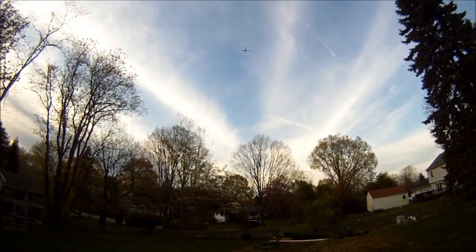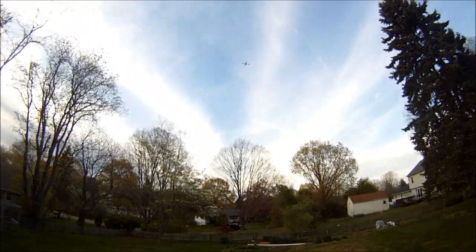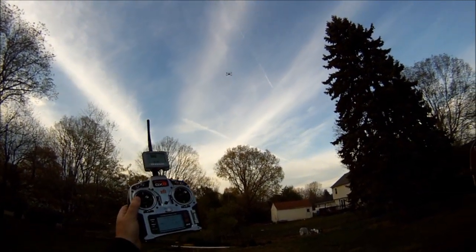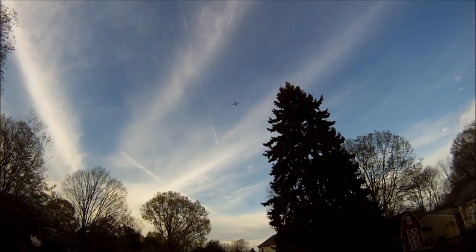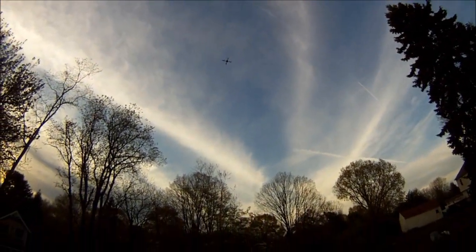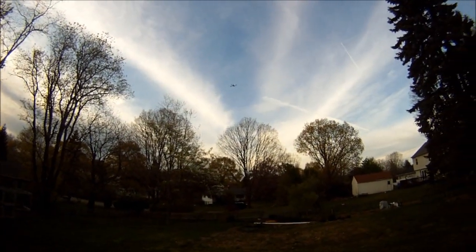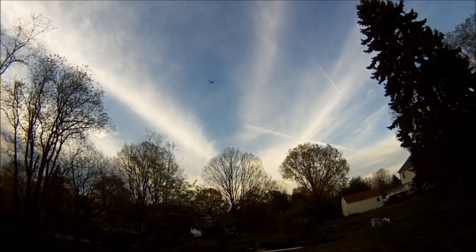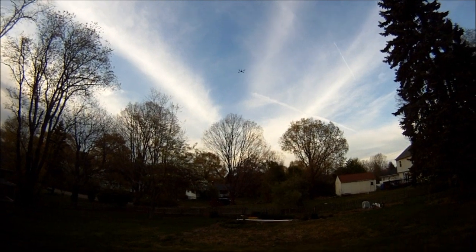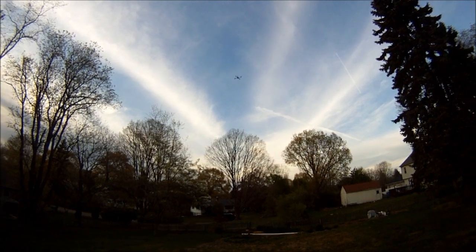I got 10.55 volts. Not doing any of this, not doing any of this. Okay, I stabilized it there.